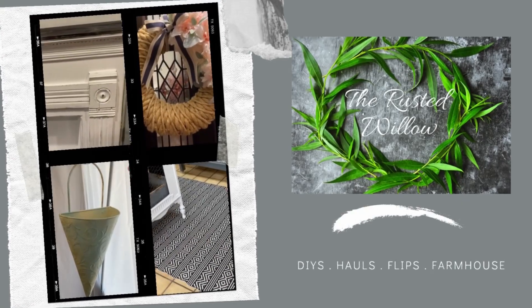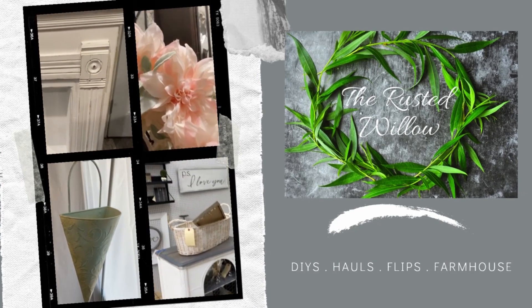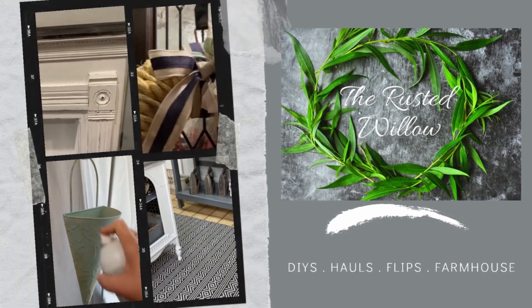Hi, this is Arrested Willow and my name is Tammy. If you like DIYs, hauls, flips, and everything farmhouse, you are in the right place. Let's get started.